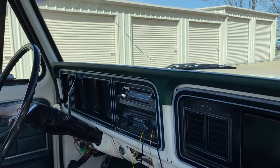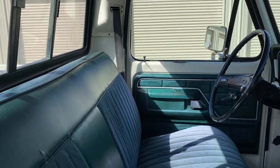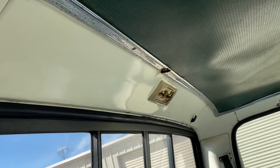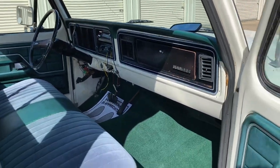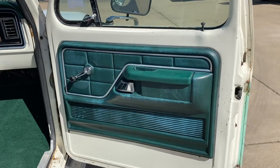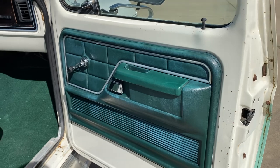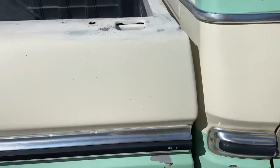It's got an aftermarket radio. It's a factory AC truck, but it's disconnected — I'm not sure of the condition of the compressor. The belts are off, it's untested. See that light's missing. Headliner's not bad — it's that old cardboard style. Looks like it might have some cracks. Door panels are okay. I took some great pictures underneath the door, sides of the doors, rockers.